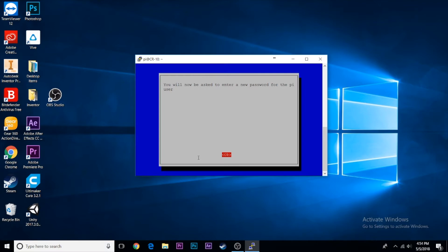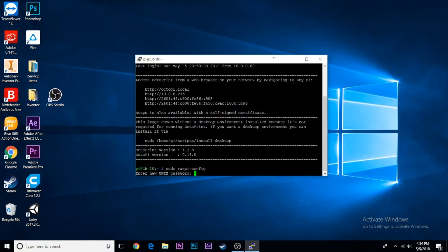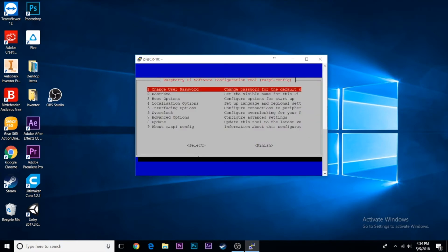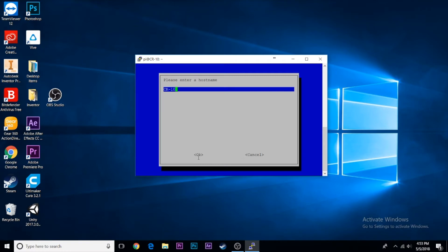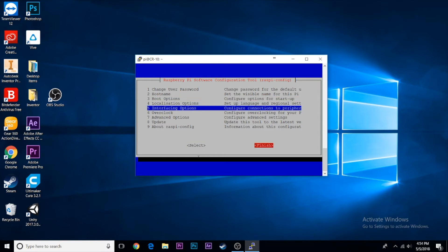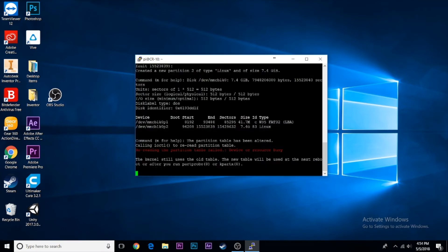Next, change the default password so nobody can just log in and change whatever they want — click Change Password and enter a new one. If SSH didn't work earlier, go to Advanced Options and enable SSH from here. Then go to Advanced Options and click Hostname — you can change this to your printer's name. I changed mine to cr10, so instead of octopi.local it's now cr10.local. Click Restart to apply all new settings.